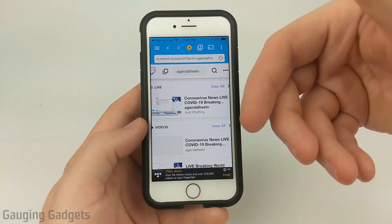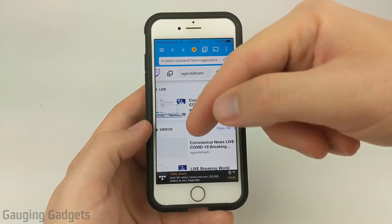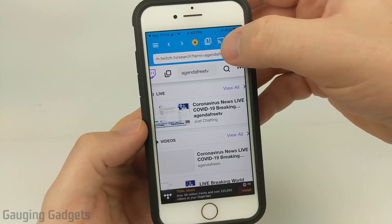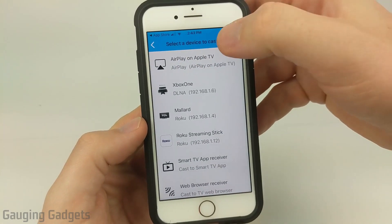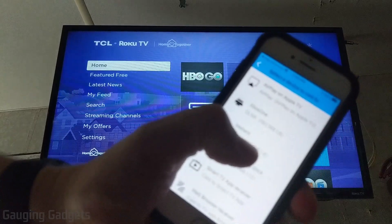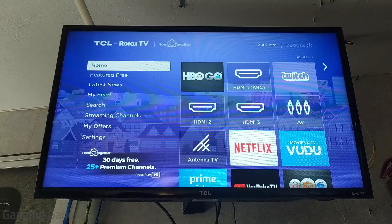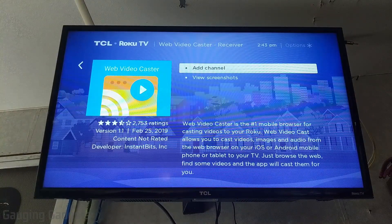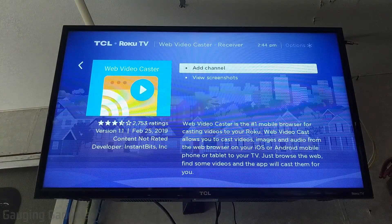The easiest way to do that — make sure that your phone is on the same WiFi network as your Roku TV. Then select the little cast button up here and find your Roku TV. My Roku TV is going to be Mallard, and when I select Mallard on my phone, it'll bring it up on my Roku TV automatically, so I don't have to search in the Roku app store or channel store.